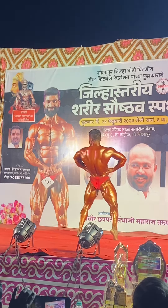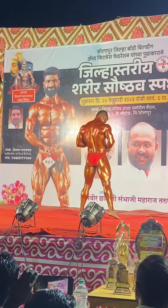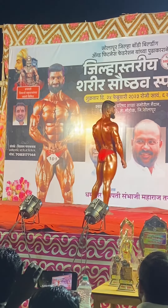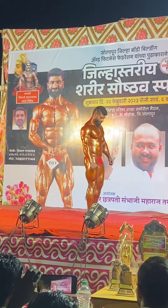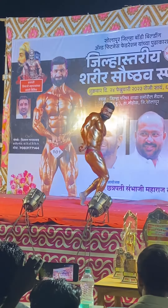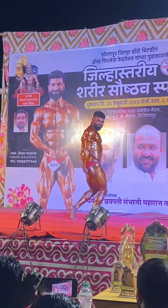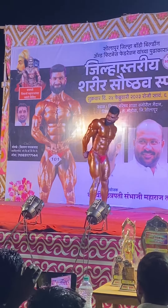Back lat spread, relax bodybuilder. The next pose: side triceps with single calf muscle, side triceps. Triceps sa samantar bagha, teche shri raja thewan bagha triceps, bagha teche kajit bagha.